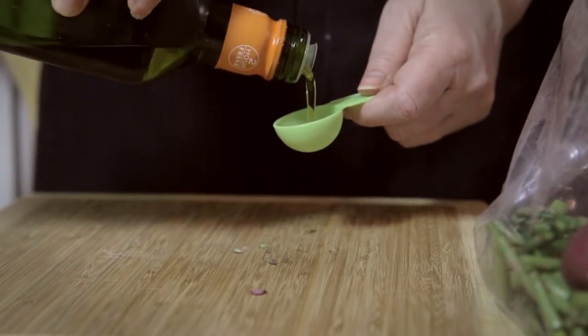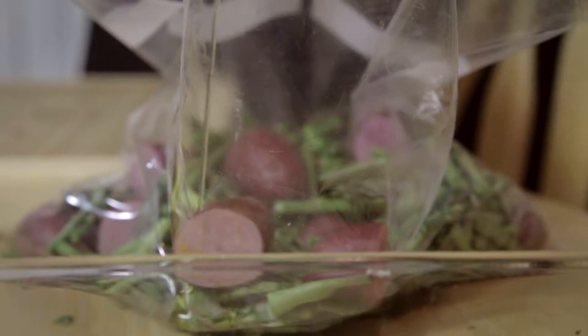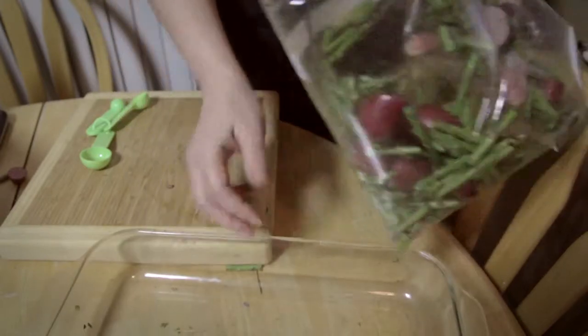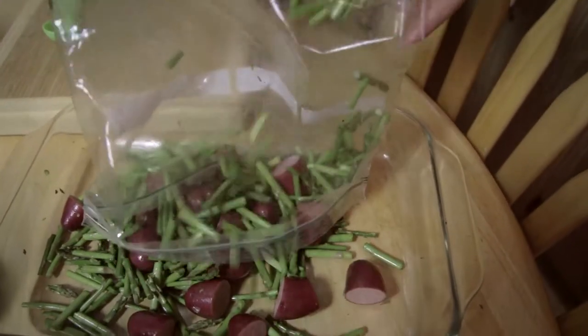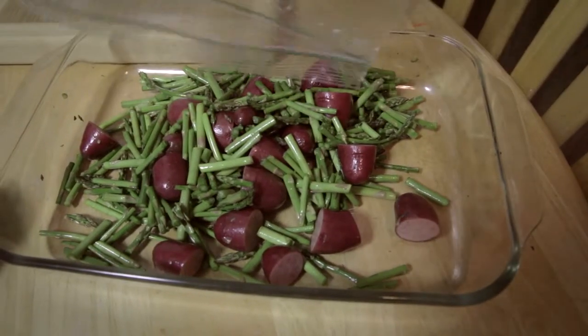Place all of the vegetables in a large plastic bag and add a tablespoon of olive oil. This way you can coat the olive oil evenly on your vegetables and save on oil that way. Then place them in a baking dish.